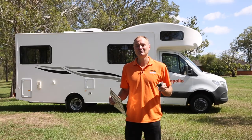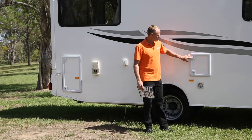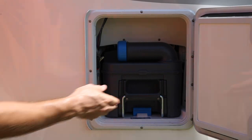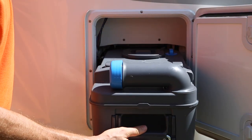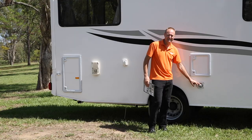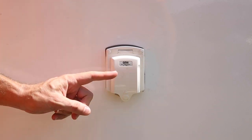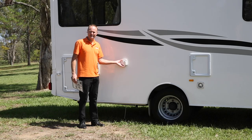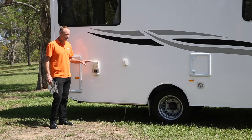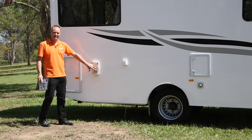Now I'm going to give you a quick introduction to the outside of your vehicle. First up we've got the toilet access point — this is where you'll slide the cassette out when you want to empty it. This is the city water inlet; we don't recommend you use it. This is where you're going to plug in your camper overnight at a campground. This is the hot water system exhaust — it gets very hot when the hot water system's in action, so make sure nothing is covering it.